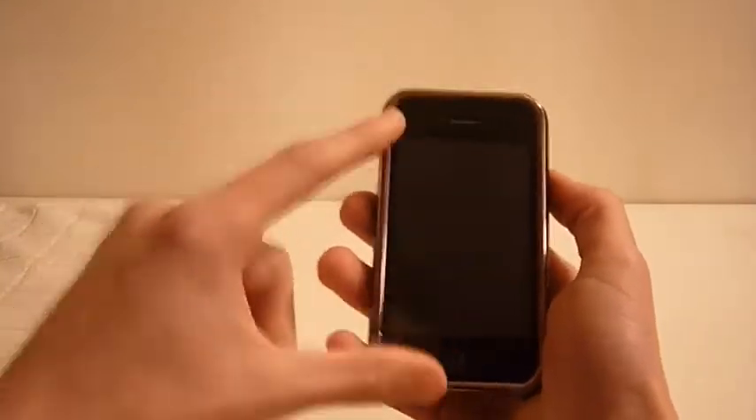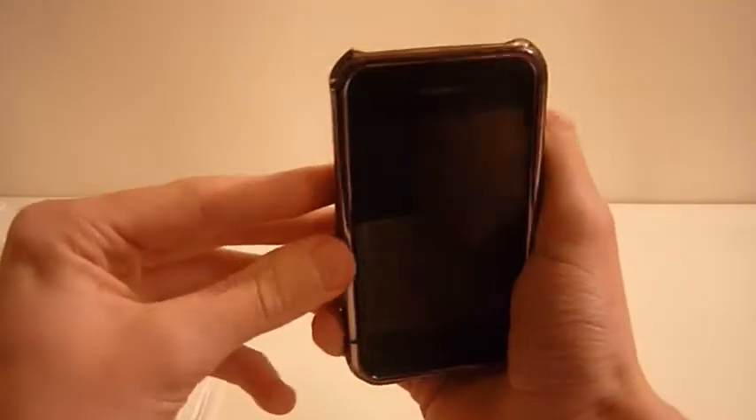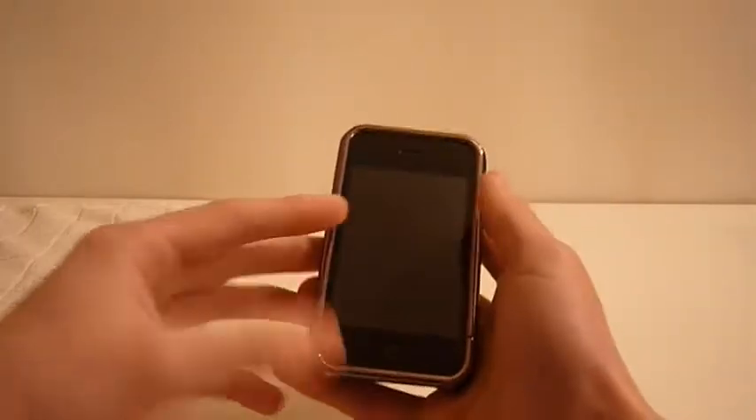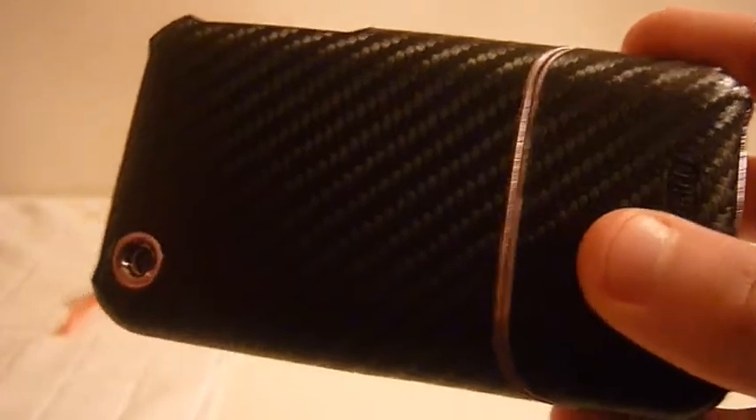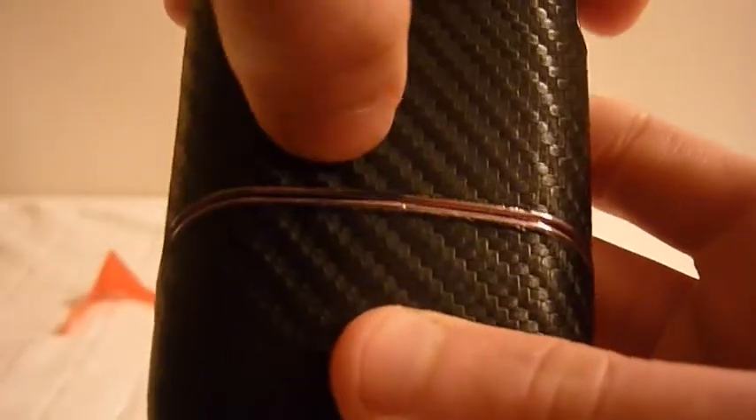As you can see it does cover the bezel. It has a kind of pretend bezel, which I'm not really sure why they did that but it does suit it very well. You're not going to get scratches on the bezel. The only bad thing I've seen is that where the two parts meet up there is a bit of a gap — I don't know why that's there but I guess that's just maybe on this case.